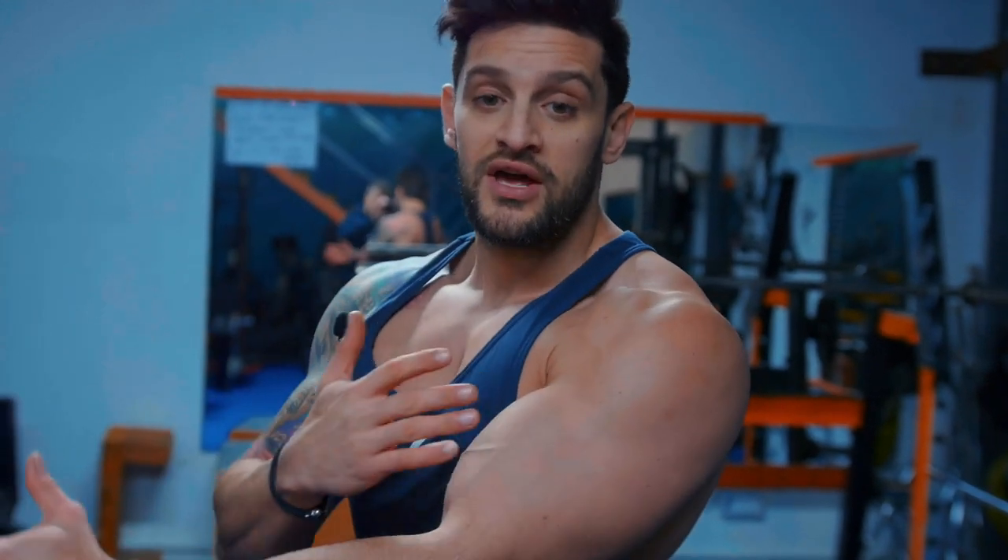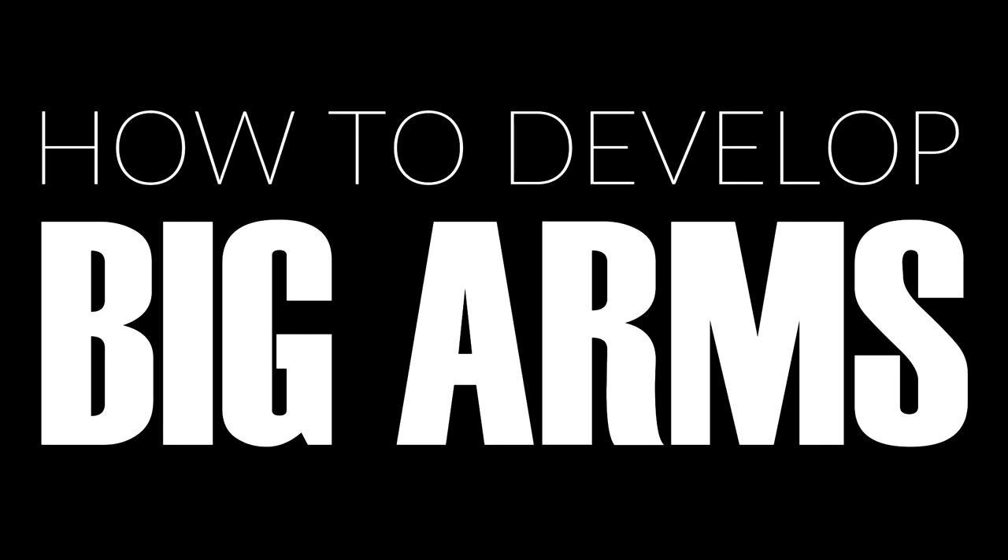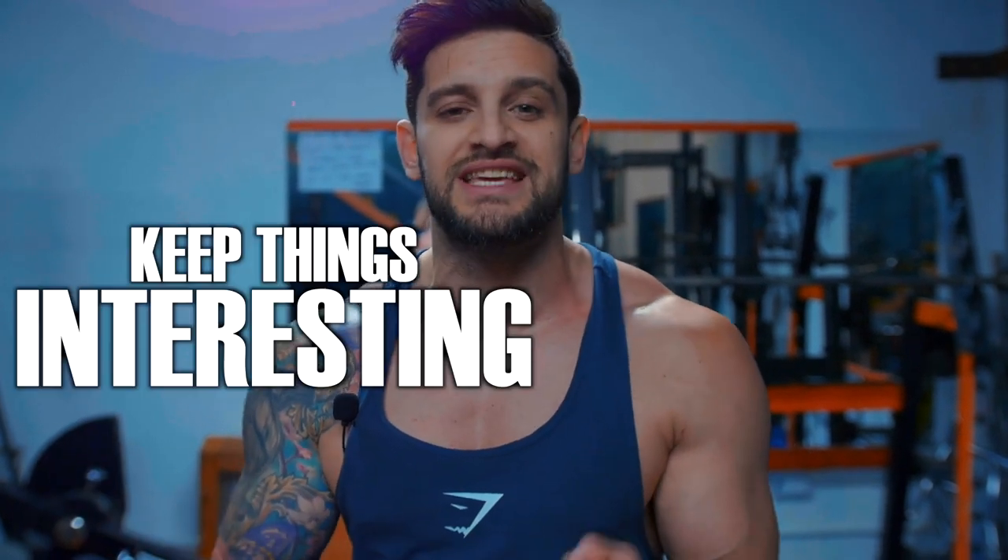We need to be focusing on the whole arm area to develop that thick, fuller look. That means focusing on the outer heads, the inner heads, the peaks, and the full ranges of movement. That's going to allow the muscle to work properly, help you connect with mind-to-muscle, and develop that thicker, fuller looking arm. We're going to look at three or four of my favourite exercises for biceps and triceps, plus some variations in case machines aren't available or to keep things interesting.